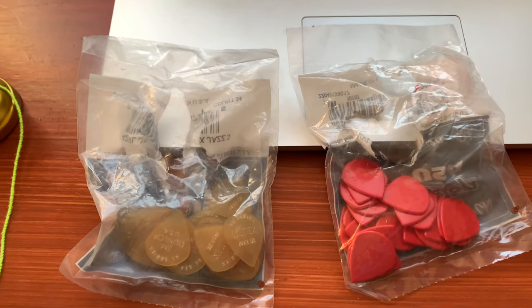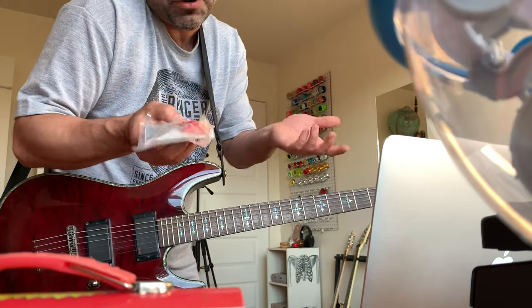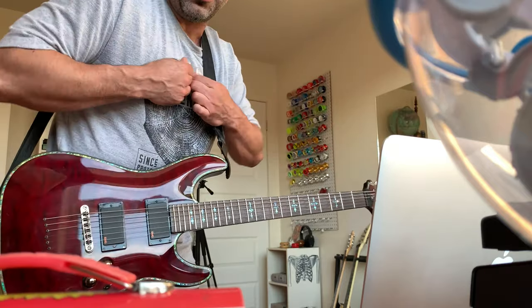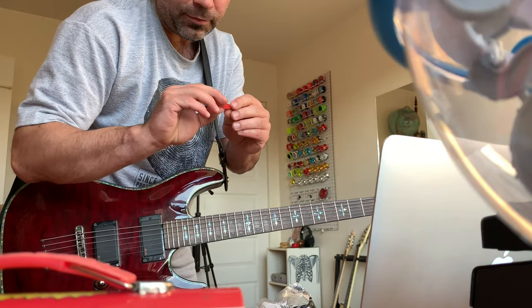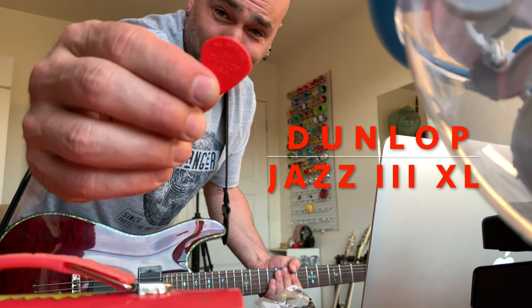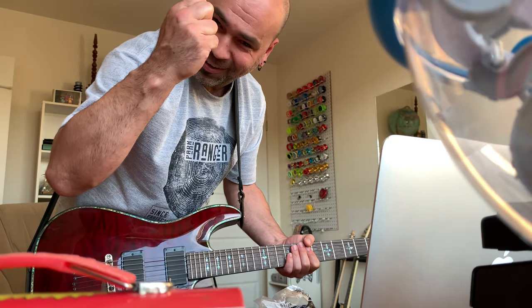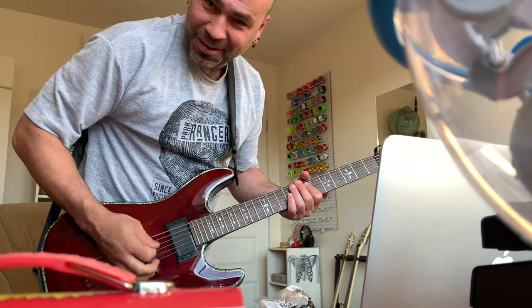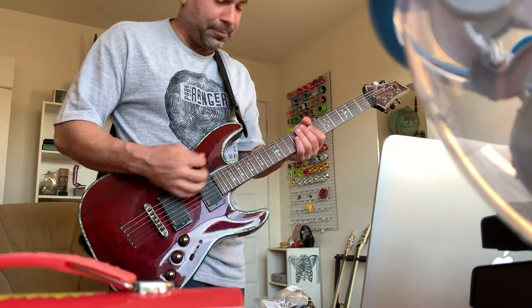Good equipment is of course very appreciated, so that's why I bought myself some new picks. I am a Jazz 3 series enthusiast, but I prefer the X-Large series — the X-Large Jazz 3. They're larger and bigger in your hand so you can use the ToneLab X properly.